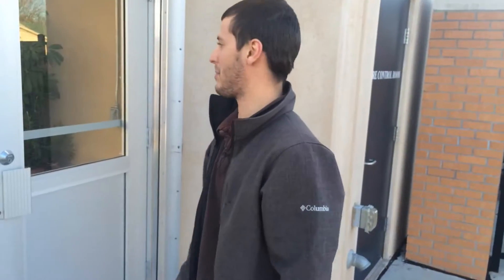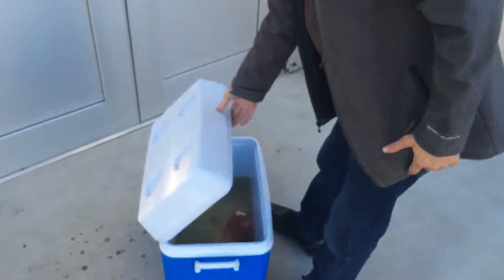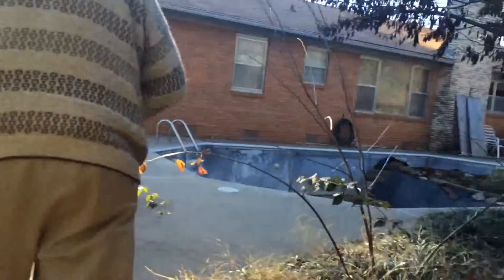We have some goldfish — giant goldfish — that were donated today from a donor who has converted his pool into a goldfish pond. We're going to add some of these monsters to the aquaponic system today. Many people are surprised that you can keep goldfish in a pool-like environment year-round with freezing temperatures in the winter.